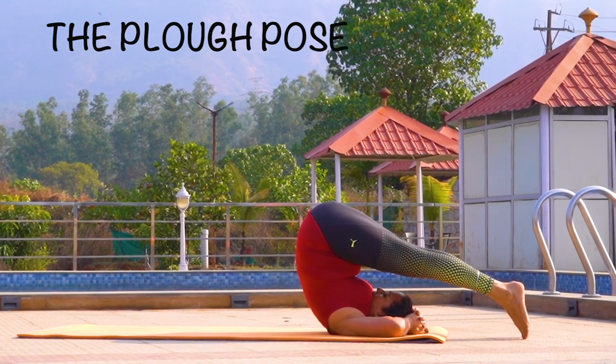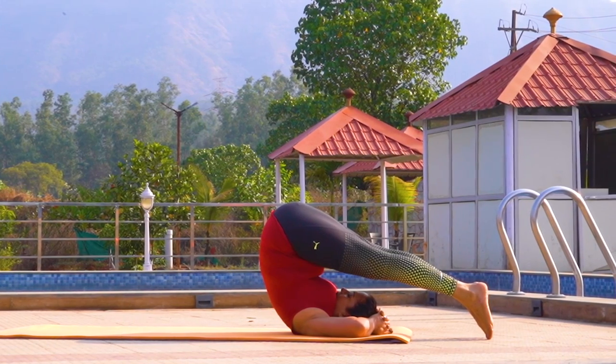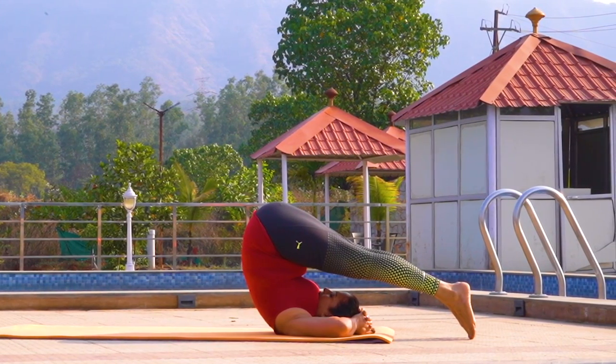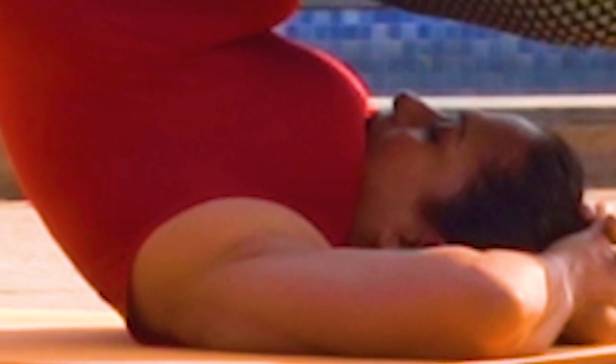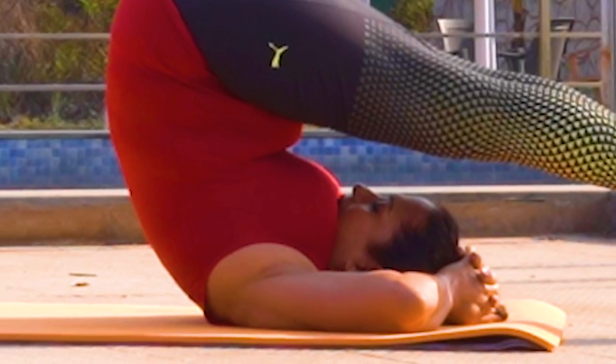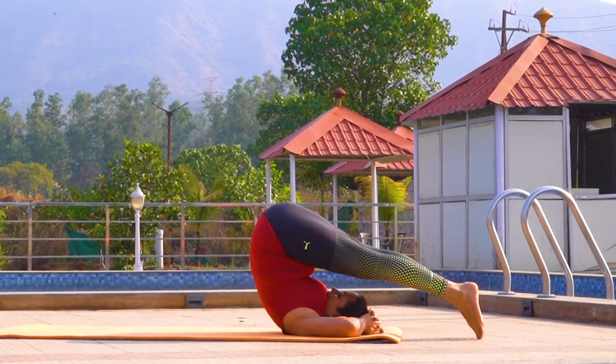Keep your neck in straight alignment with your spine. And during the asana, do not turn your neck right or left. In the final pose, your chin touches the base of your neck, which is a chin lock, adding to the many benefits of this advanced asana given at the end of the video.